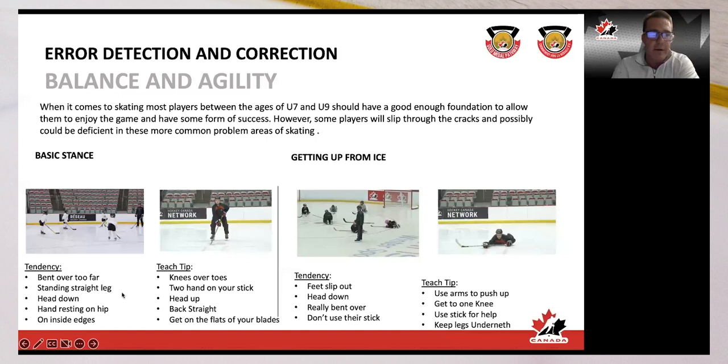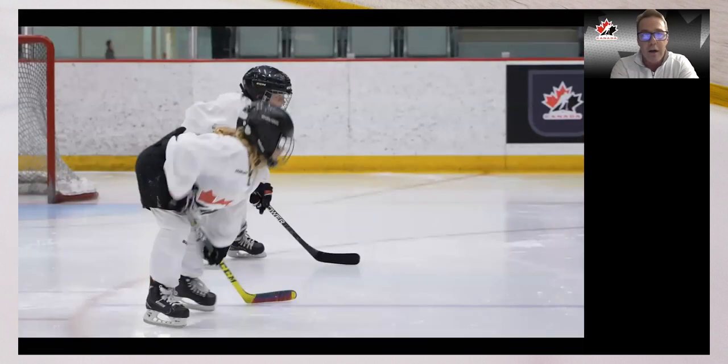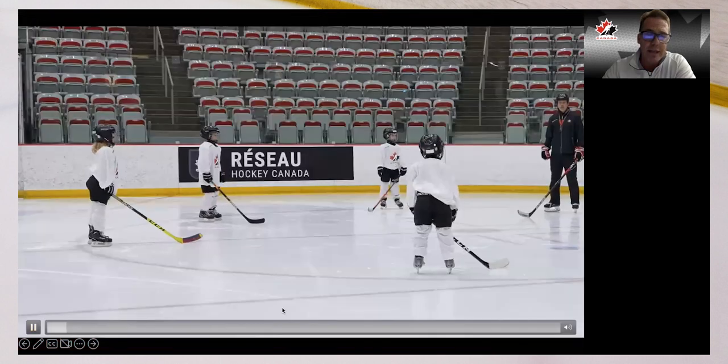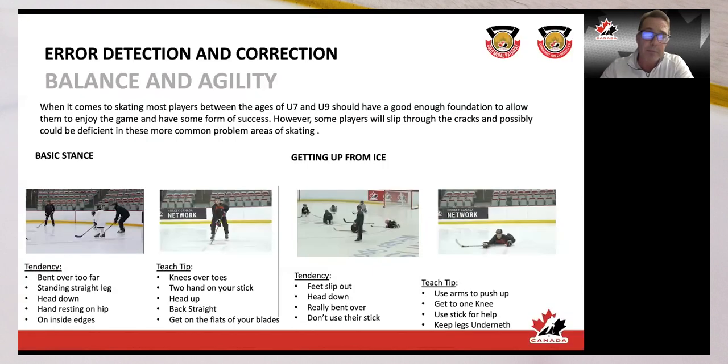When it comes to basic stance, obviously we want knees over toes, two hands on your stick, and that back straight with head up. But some tendencies for the youth player include having their top hand resting on the thigh, or the head too far forward — the head is the heaviest part of our body and if it's in front we're probably going to fall. We want to keep that head under our shoulders. Some players aren't on the flats of their blades; they stand on those inside edges — we want to get them off the inside and onto a flatter stance.